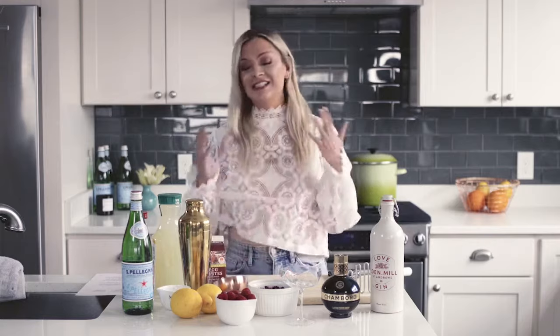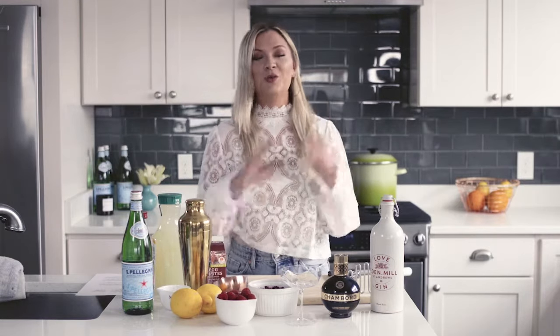Hello my pretty flowers, it's me Bridget. Does that sound like a pedophile? My pretty flowers — that sounds pedophile-y? No? Hey pretty flowers, it's Bridget and today we're gonna be making a raspberry rose gin fizz cocktail.